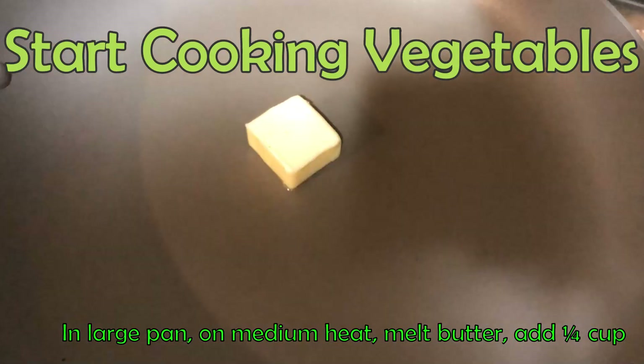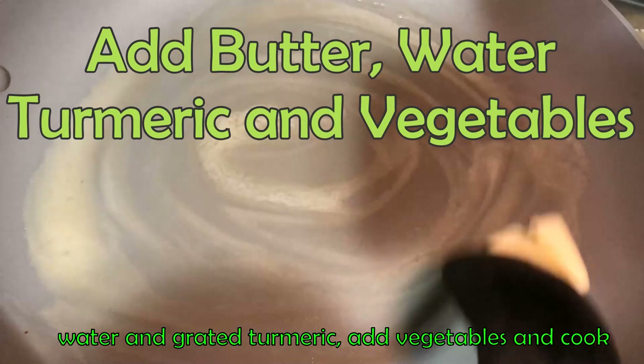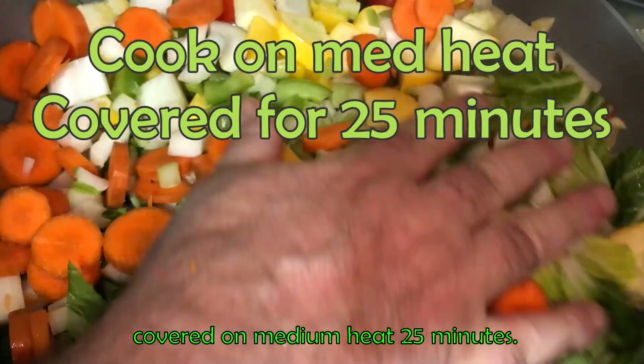Put one quart of water in the two-quart pot and heat to hot but not boiling. In the large pan on medium heat, melt butter, add quarter cup of water and grated turmeric. Add vegetables and cook covered on medium heat for 25 minutes.